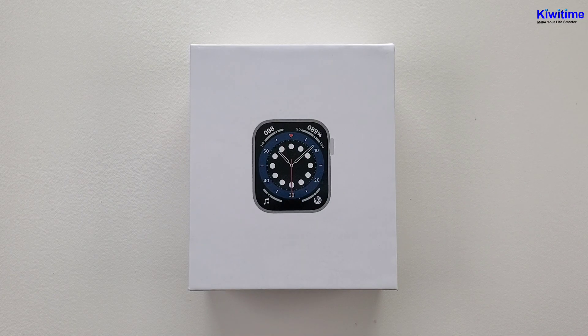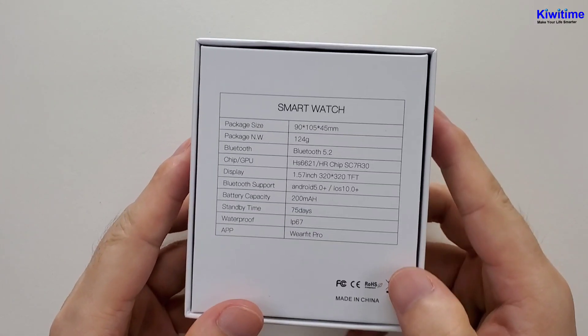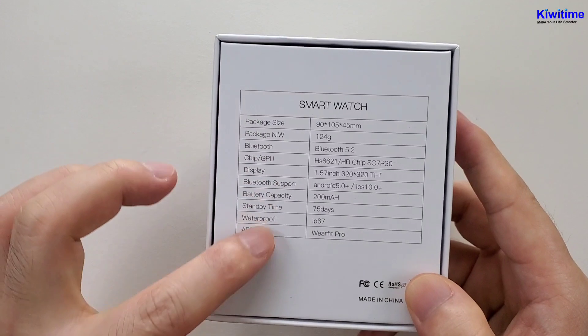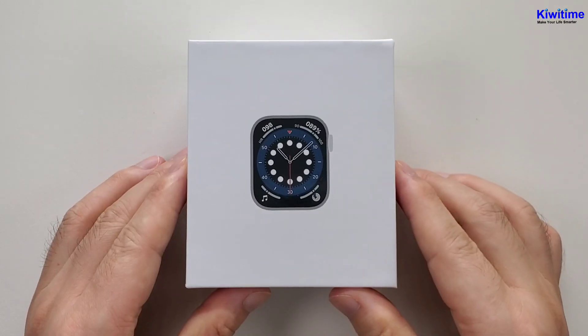Firstly, we can see the box. It is a plain white solid box, and on the back there are some specifications.